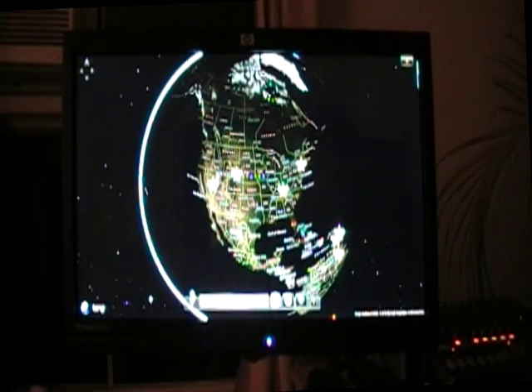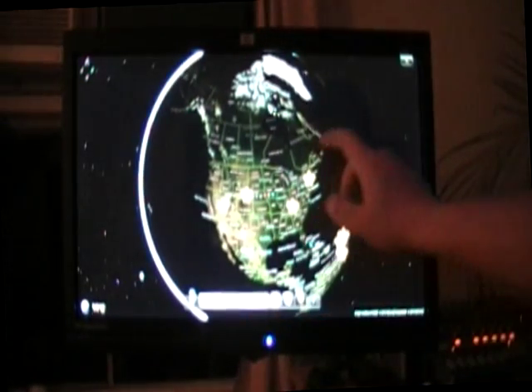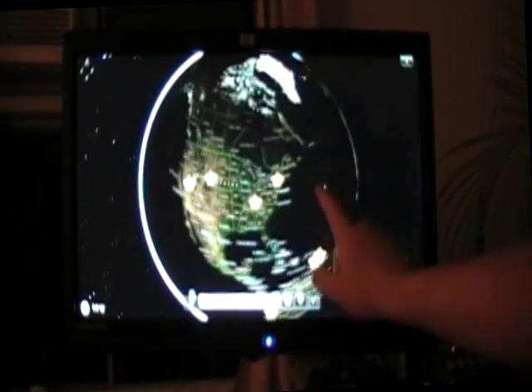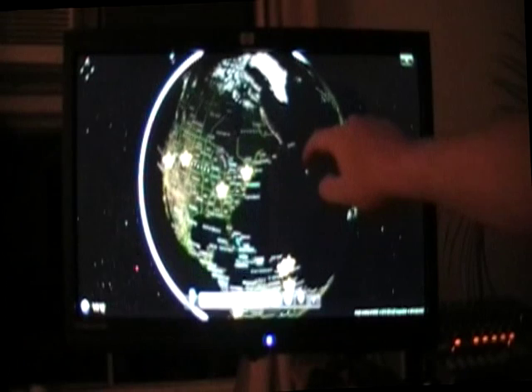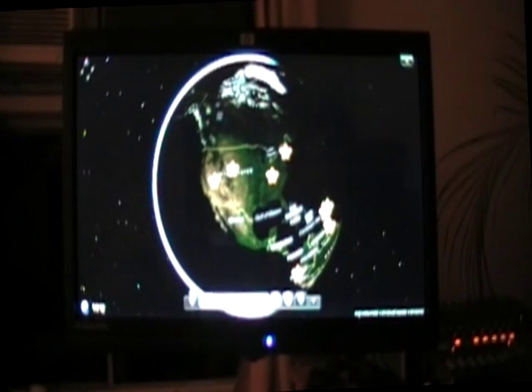It will recognize two fingers — two-finger touch. This is done by cameras sitting in the corners, infrared cameras, that pick up where your finger is or your two fingers are in order to adjust the screen.